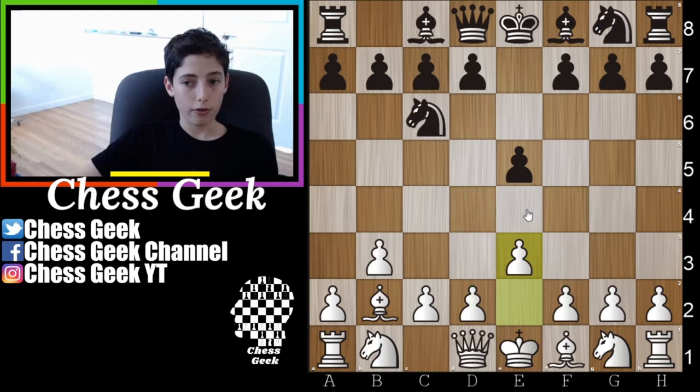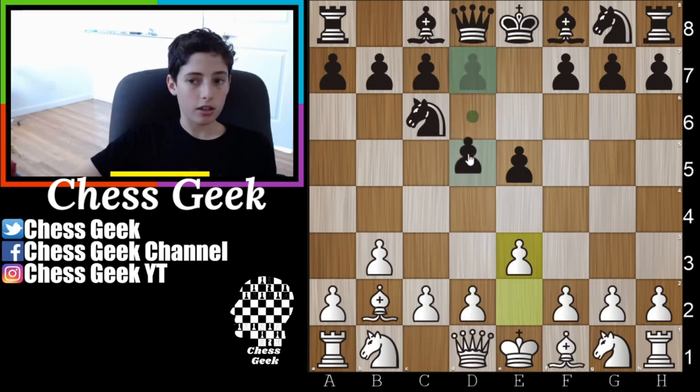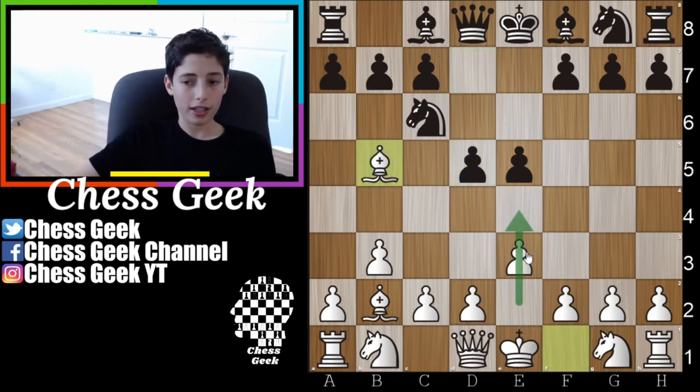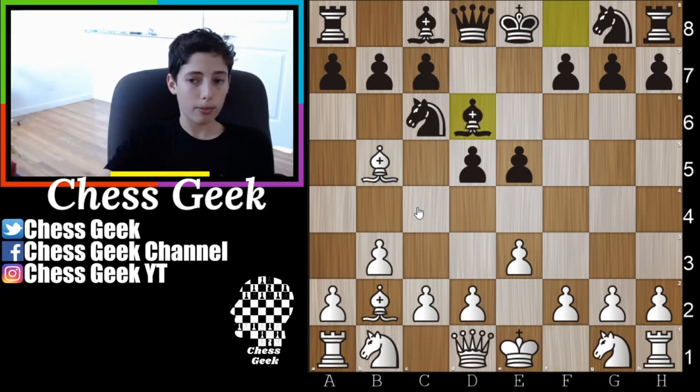This can transpose into a more common line where you play d4 or f4. Your opponent will usually take advantage of the fact that you don't have anything stopping their pair of pawns in the center, so eventually they'll push through the center. Against this, you go ahead and take out your bishop, taking advantage of the fact that the pawn is no longer on e2, and you pin the knight. Your opponent will most likely take out their bishop — this is the engine's best and most common move according to Lichess.